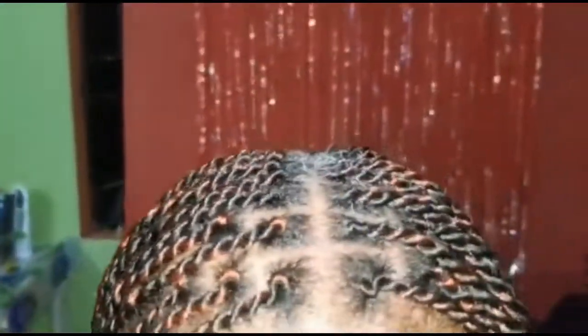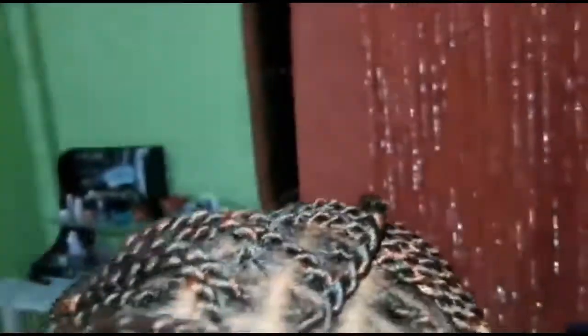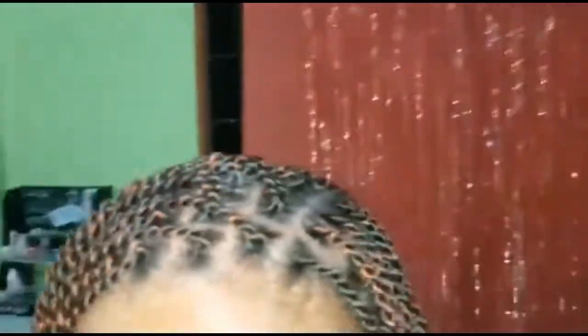So this is our finished look. She can either wear it center or she can wear it on the side — just flick it to the side like that. She can have it center or sideways. I'm going to just brush up her edges now and then that's it.